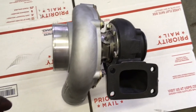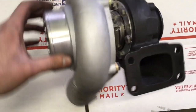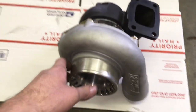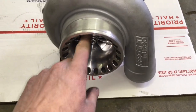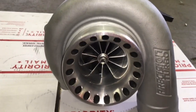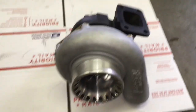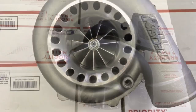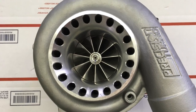The GTX3582R is rated up to 700 horsepower, but with this turbine housing size it will most likely restrict it down to about 600 horsepower at the most. So this turbo does have a lot of capability, and if you change out the turbine housing to a much larger one, including the .82 or 1.06, that opens up a lot more capability for additional horsepower.